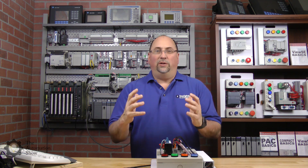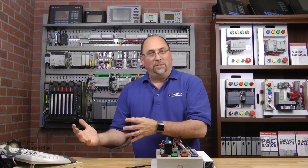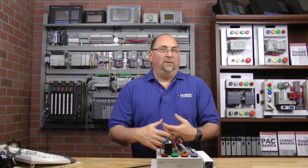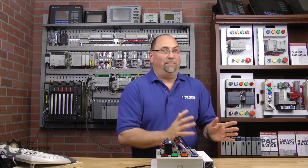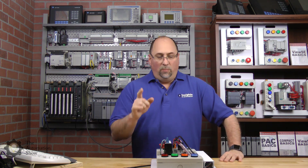Hey everybody, Sean Tierney here from theautomationschool.com. In this week's episode of the Automation Show, we're working with Mitsubishi PLCs. We're trying to write a very first program. In the first half of the episode we unboxed the PLC, redeemed our license, and installed the software. Now here in the second part we're actually going to program one of these for the first time.